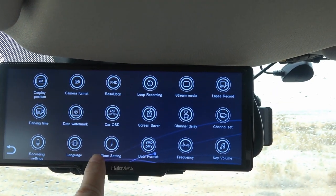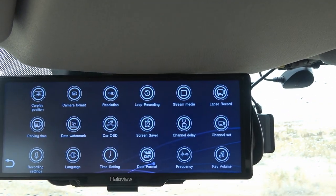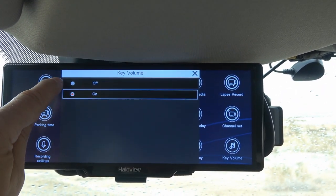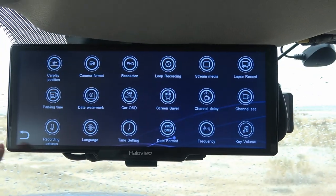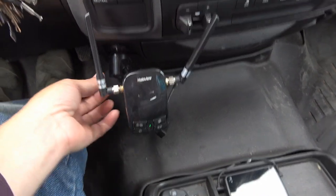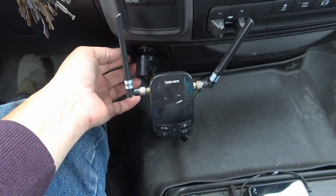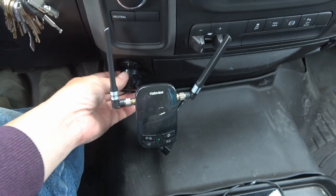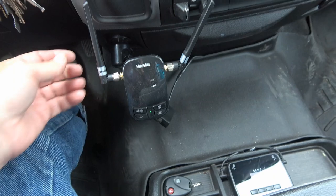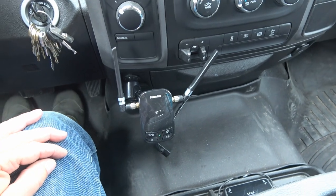Other settings include language, time clock, frequency — 60 cycle or 50 for European — and key volume, which is the beep sound you hear. I can turn that off so it doesn't make a noise. I should also mention the power box — it plugs into a 12-volt cigarette lighter adapter socket and has a pair of USB plugs so you can charge things. The antennas move around and transmit the signal to the rear camera at the back of the RV.